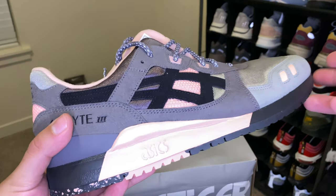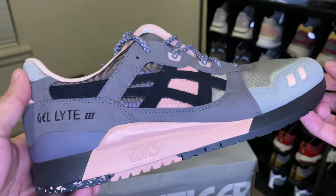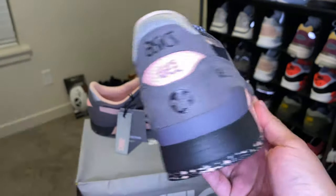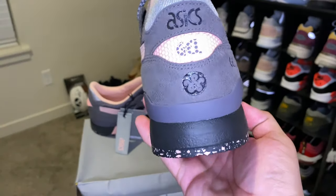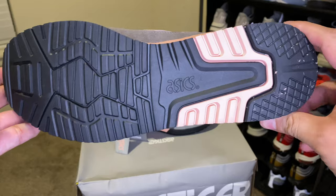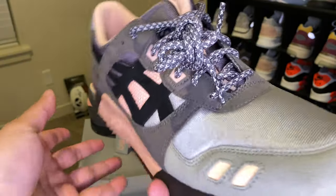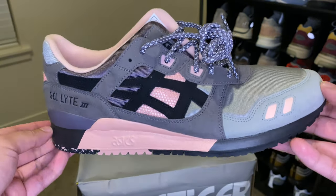This shoe is a collaboration between Rotterdam-based retailer Woi — sorry if I butcher that — they opened their doors back in 2007. This was actually a 10-year anniversary since they opened. On this occasion Woi and Asics came together to deliver a special project inspired by typical 80s fabric. In fact, this shoe is actually called the Vintage Nylon. The shoe is dressed in a soft gray nylon on the toe box and darker gray suede on the overlays, spiced up with some nice soft pink details, Woi branding on the back, and finished with 3M materials on the tongue.